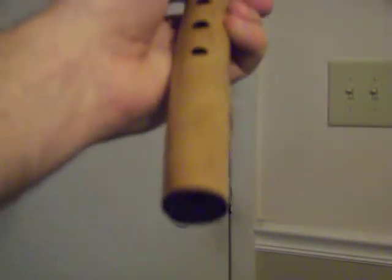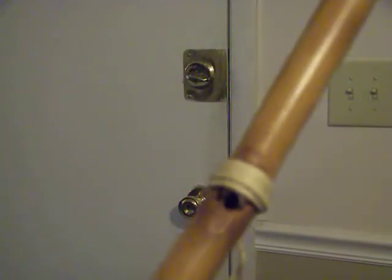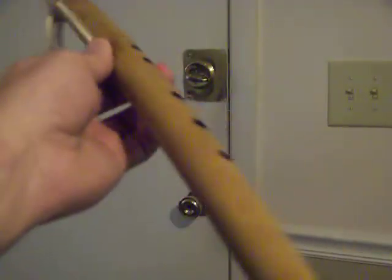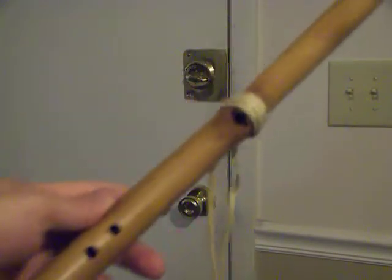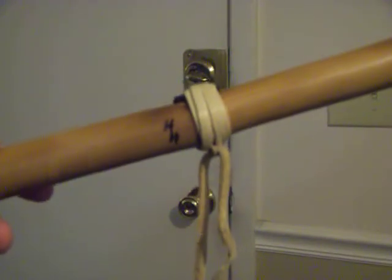It's very therapeutic — it calms a person down whenever you play it because it's just got a sweet sound to it. Excuse the fancy camera work; I'm trying to film and hold this thing at the same time. Right there — that's 'HH,' that's the maker's mark, you can see it there.